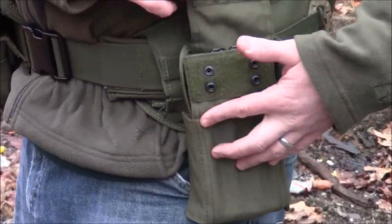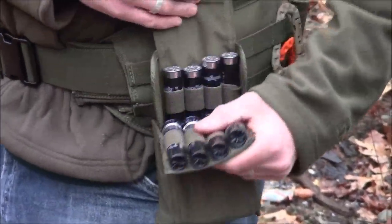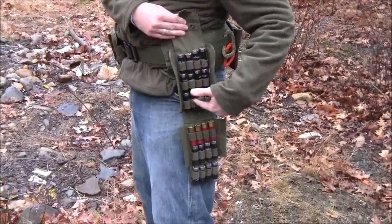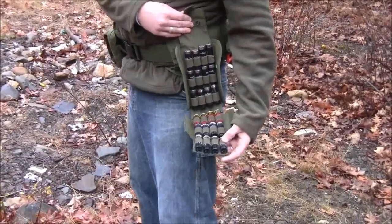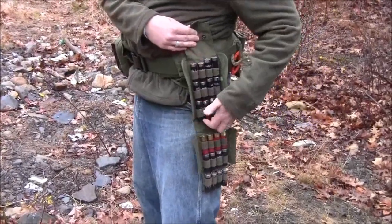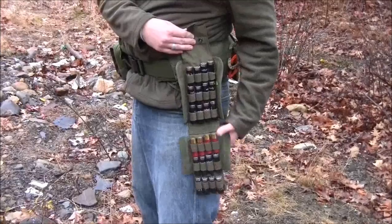This attaches to a belt — it's MOLLE, obviously it's got snaps and velcro on the side. You drop it down and as you can see, it's four across, one through six rows, so you're carrying 24 shells total.